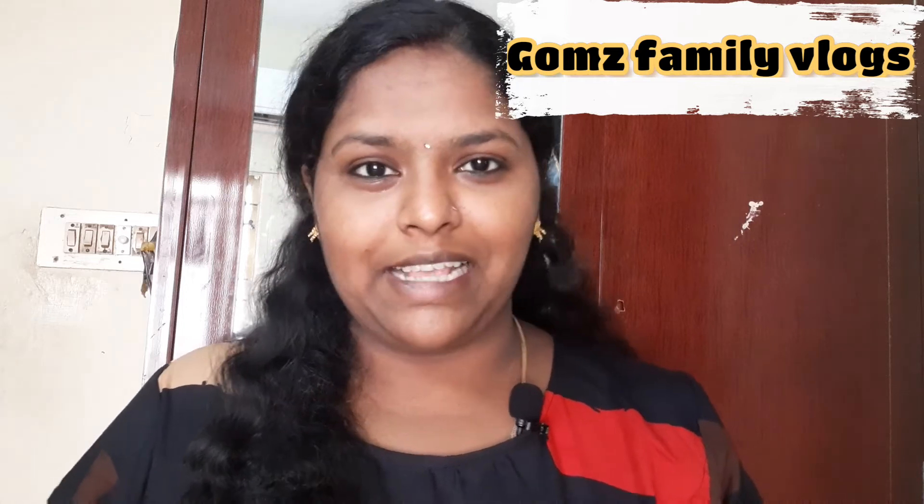Hi Friends! Welcome to Gomes Family Vlogs. Today, we are on Day 6 of the Paleo Diet Recipes.